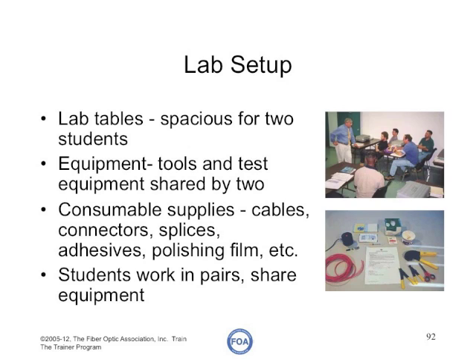Whatever you need to teach the hands-on courses can be more efficiently used if you prepackage it for each pair of students, because as they work in pairs, they can share equipment, share supplies, work together, and help each other.